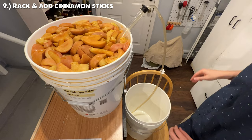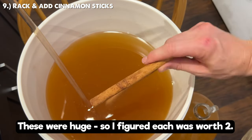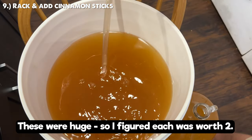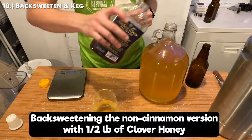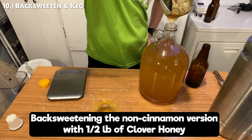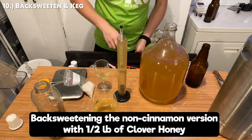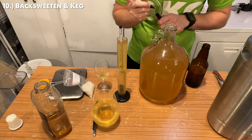If you want to make the apple and cinnamon version, add one cinnamon stick per gallon and taste test until the desired cinnamon level is achieved. Since this brew is stabilized, we can now back sweeten with honey — about two pounds of honey. I recommend using a fine mesh strainer when racking to remove any apple chunks. Gently stir the honey into the brew and take another gravity reading to know your final gravity.